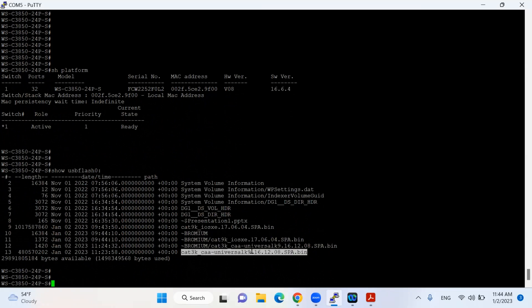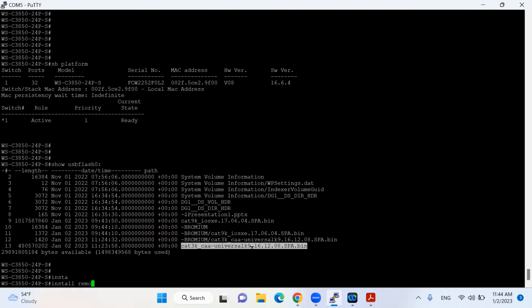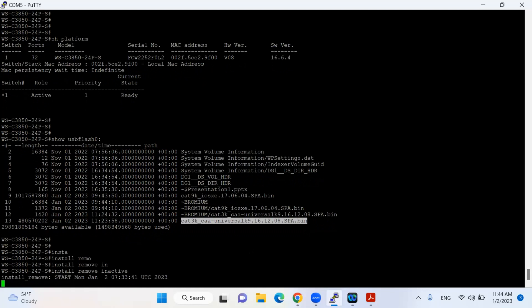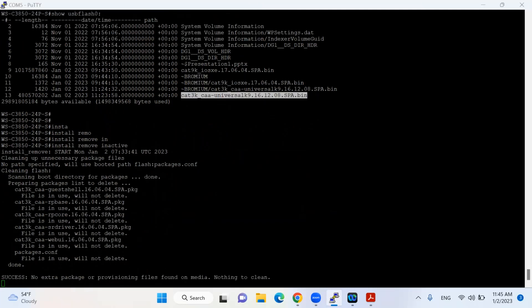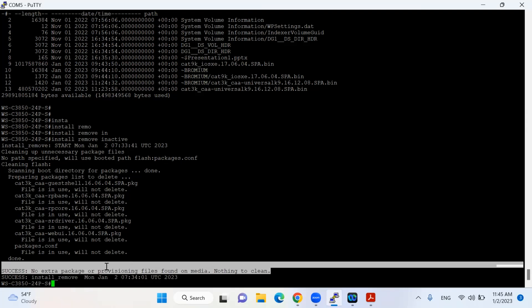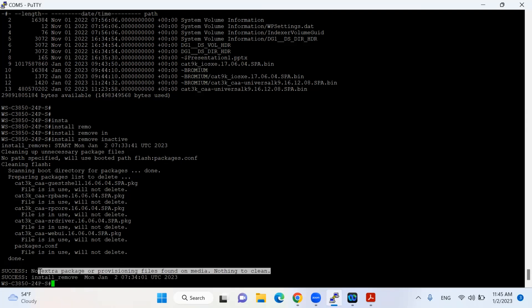The next thing I will do is remove any unnecessary files first. The command is 'install remove inactive'. It will evaluate my flash and if it finds any unnecessary or unused files, it will remove them. The output says: no extra packages or provisioning files found on media — so nothing to clean. But if it found something, it would ask me and I'd confirm with yes.